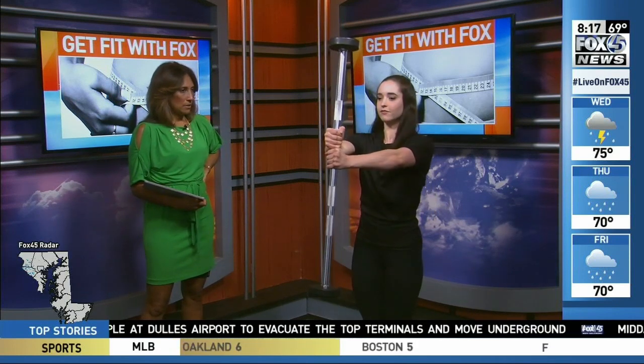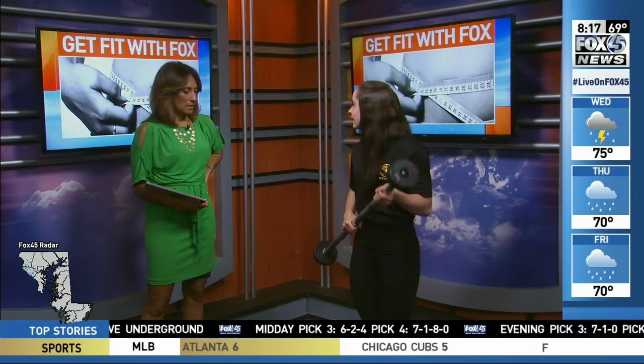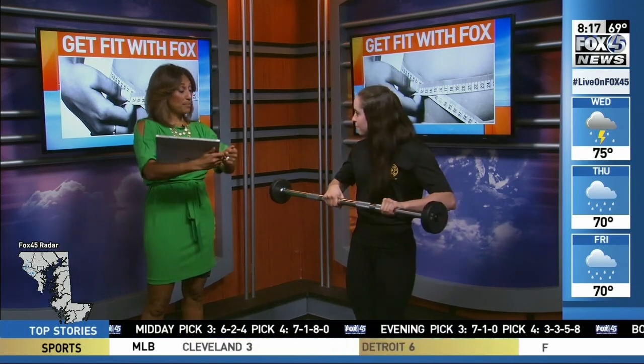Something you might not think of is you can hit your chest with one of these little barbells — you don't need to be on a bench or anything like that. If you hold this out in front of you and squeeze, you're actually going to be hitting the whole chest muscle group without getting down on a bench doing the standard barbell. I try to hold this for about 30 seconds, and you can also add a variation by bringing it in and out, just to add an extra challenge.